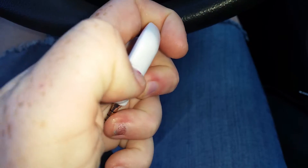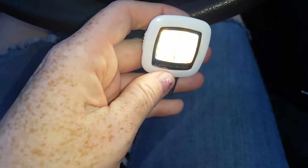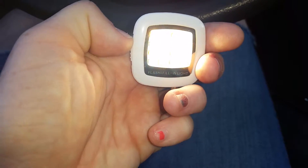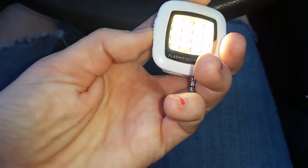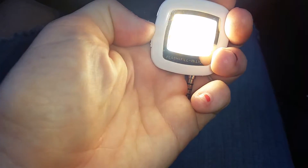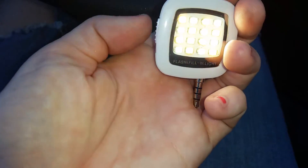I'm going to go ahead and see if it works without it being in the phone. There we go. So there is one of the levels of brightness, there is the brightest one, the medium, and the lightest setting.